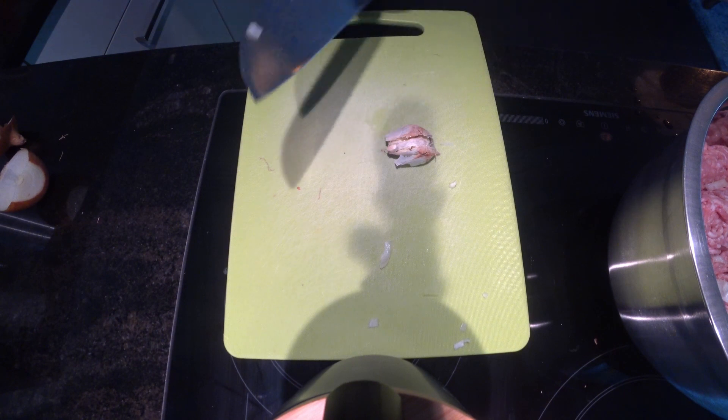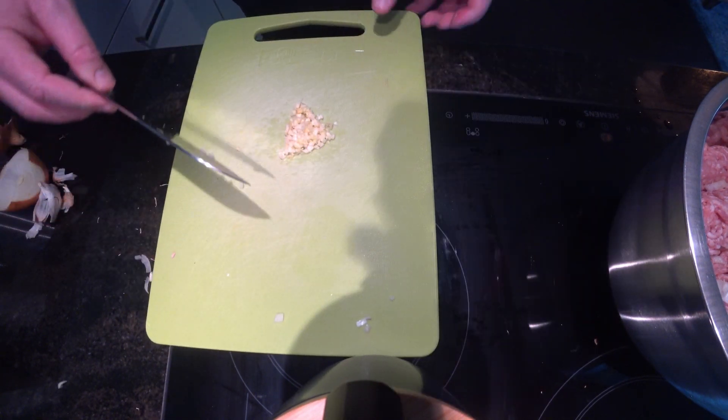All right, so right now we're just smashing up some garlic. Obviously the onion has to be finely chopped.